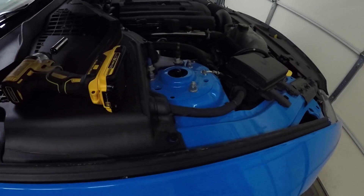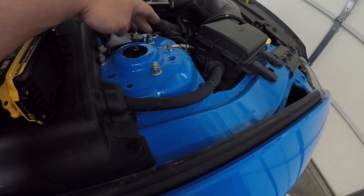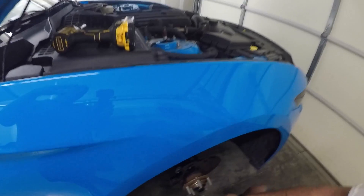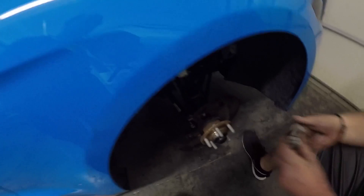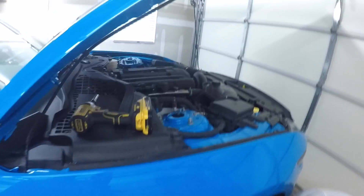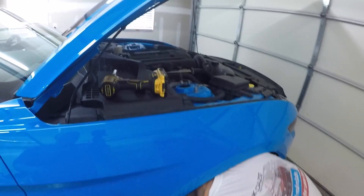A little side note: when you take the strut out, these three bolts right here on the top — one, two, three — they hold the strut and the shock in. So once you get the other one in, put those on and it'll hold up the shock and let you put the bolts back in. Makes it a lot easier, especially if you're doing it by yourself.